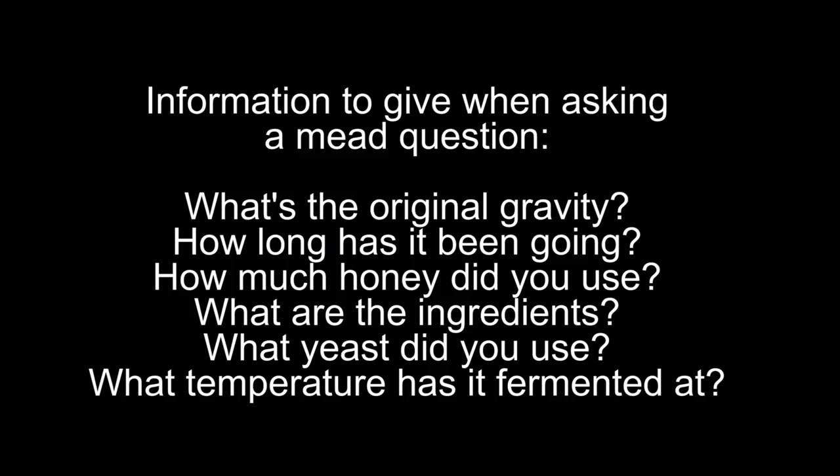There's no cut-and-dry ultimate answer — most people can't tell you unless they know exactly what's happening. Whenever you ask these questions, provide as much information as possible: know the gravity of your mead when you started, what ingredients you used, and what temperature it's been fermenting at. Give all those details and people can help troubleshoot. If you just say 'my mead's not working, what's happening?' we can't help you without more information.